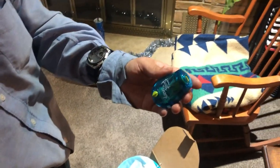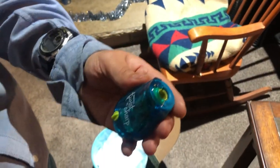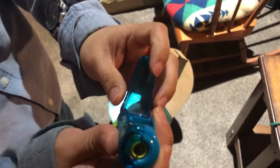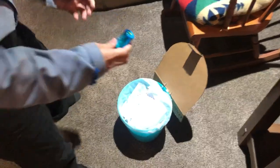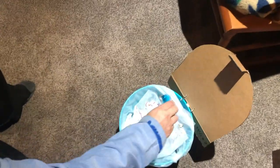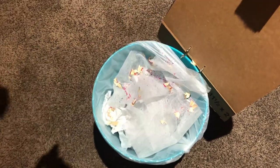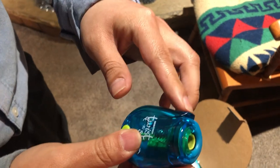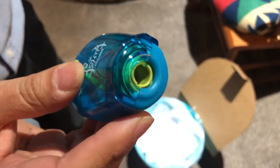Now I'll show you guys how to empty it out. You open this door here slowly like that, then go like that to empty it, and then you close it back up by pushing this up like that and pressing on it.